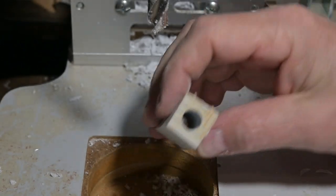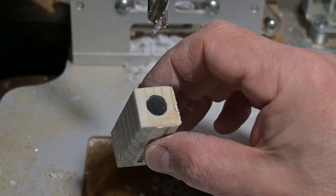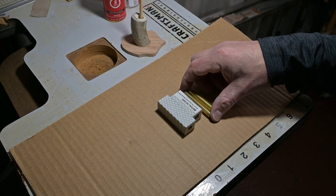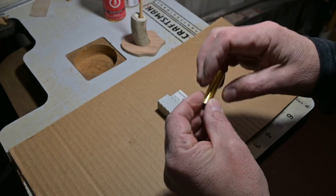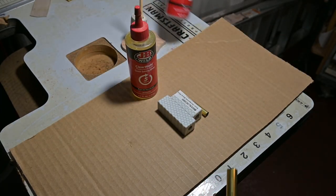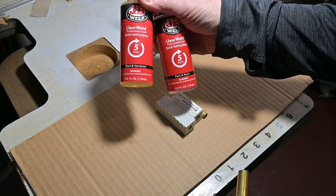That one did good — it didn't blow out at all. Good to go. Now we can take these over and get them glued up. If you notice, these tubes are smooth and you don't want them smooth because you need something for that epoxy. I use two-part JB Weld epoxy — not sponsored, I just love this stuff. It's five-minute epoxy: you mix it up for 30 seconds, you've got five minutes of working time.